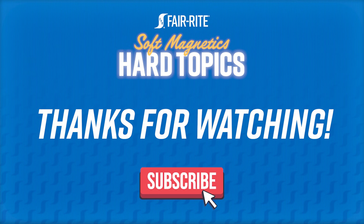We're back, it's us — Mike and Bridget — soft magnetics, hard topics. Today we're going to be talking about stacking ferrite. You get questions a lot about stacking cores on top of each other. So Mike, can you explain why people do that and the benefits? People do that because they don't have a big enough normal core usually, but there are some benefits to doing it.